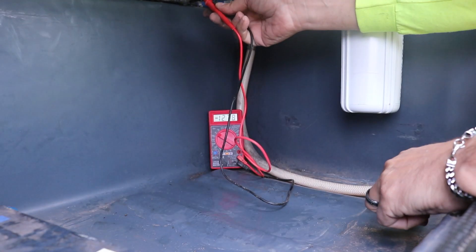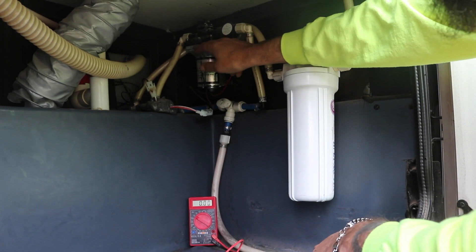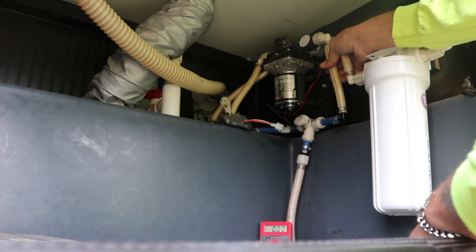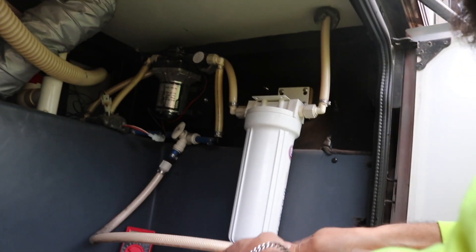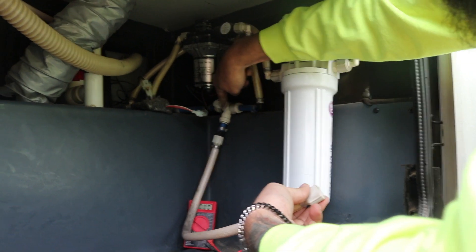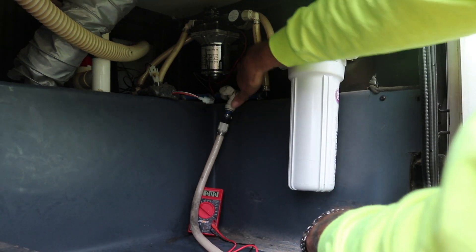We got 12.77 volts, so we know the pump's getting power. Next we're going to disconnect the pump, pull it out, take off the top, make sure nothing's clogging it, and maybe hook up a battery to see if we can get it to run outside the trailer. There could be something clogging a line. I've opened the drain valve and no water has come out even though the pump should be on. I'm going to replace this — we've got four Phillips screws, two on each side.